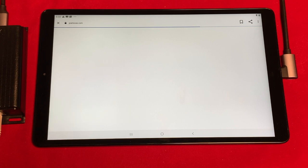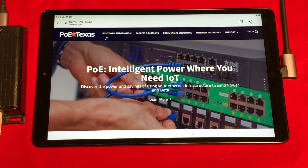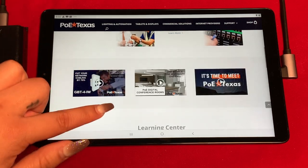Now you have wired Ethernet with power on the Samsung Galaxy Tab A to use for whichever purpose you need — whether it's for internet browsing, a point of sale station, digital display, or just to watch some Netflix. All thanks to Power Over Ethernet.